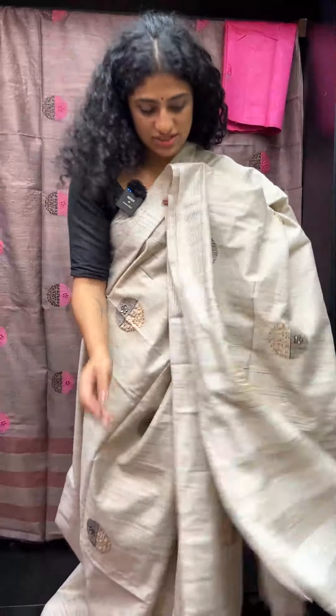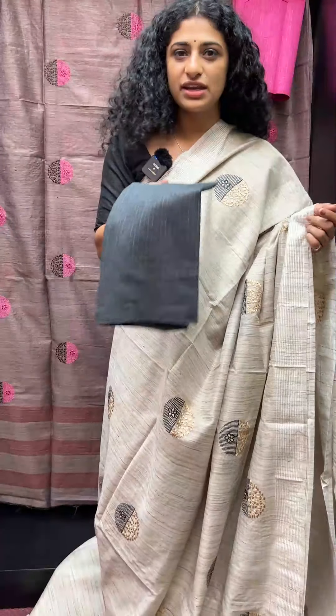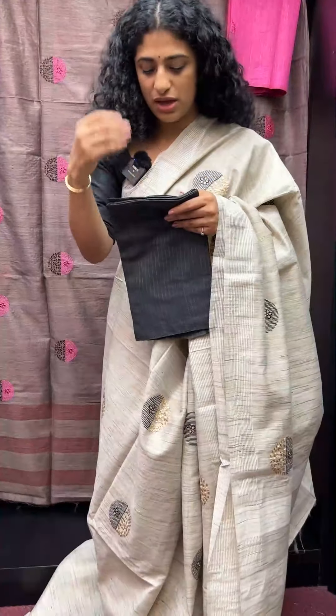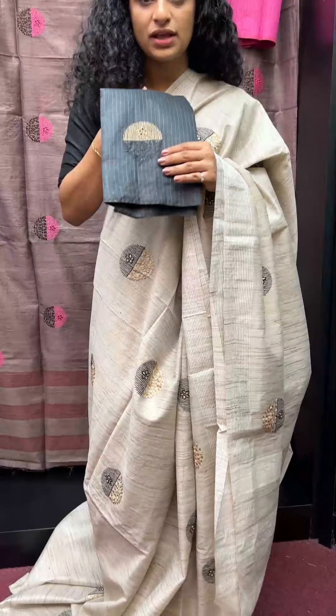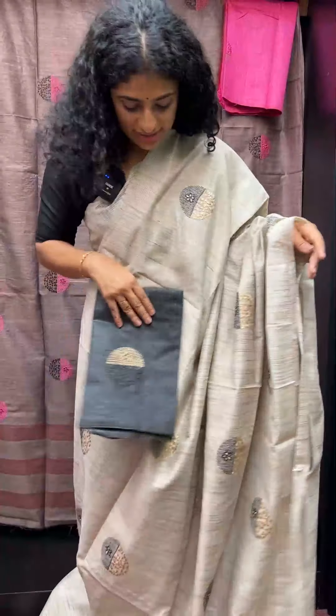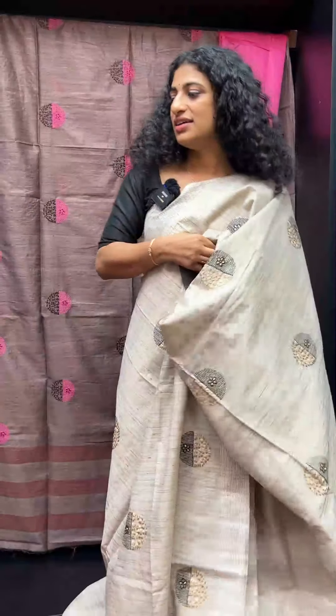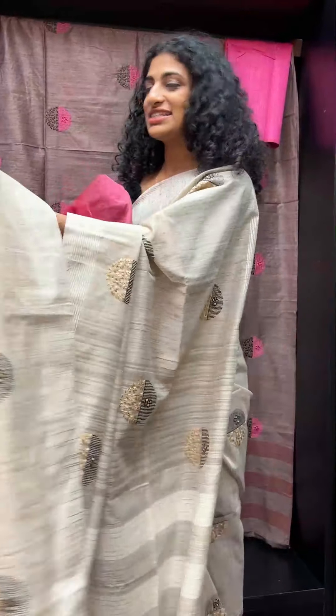It has black embroidery and a color combination. The blouse has an elephant grey tone with jet black accents and a striped pattern. The next shade follows.